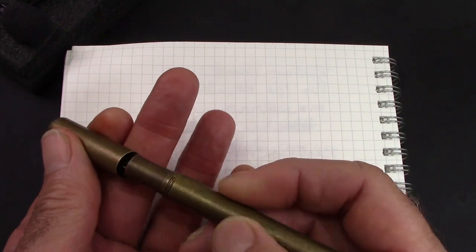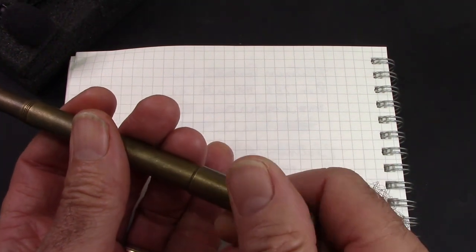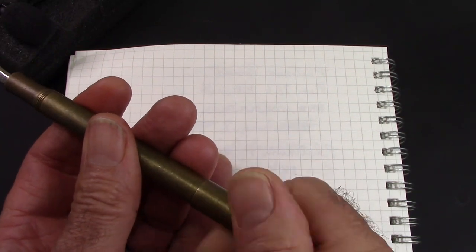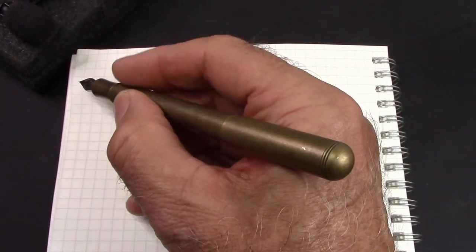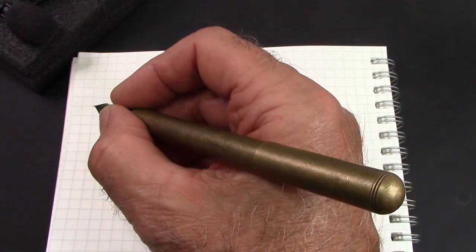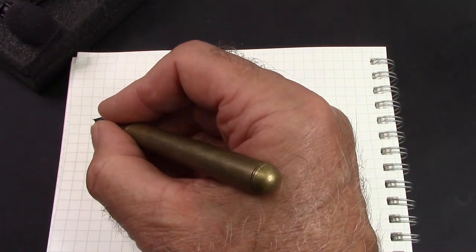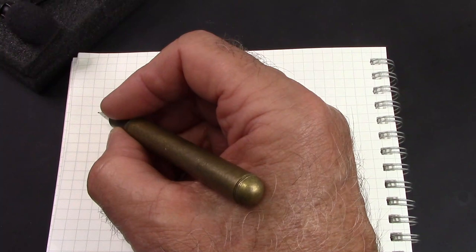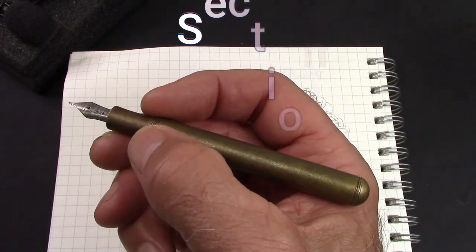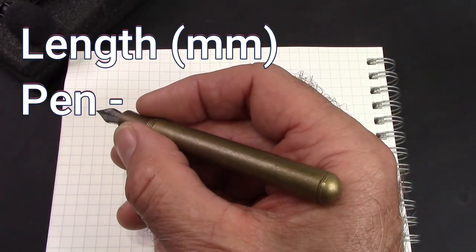It does screw on to post, and amazingly it takes a lot fewer turns to do that — maybe about two. It fits well in the hand posted, but the weight to me is a bit much when posted. It is a little bit short unposted, but I think I'd be comfortable writing with this unposted. The section is about as small as I can tolerate — we'll give you the dimensions of that section and the lengths of the pen so you can put everything in perspective.